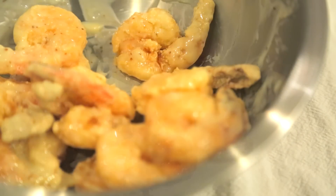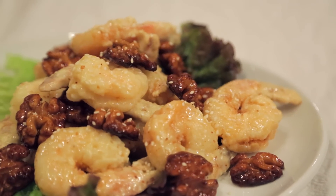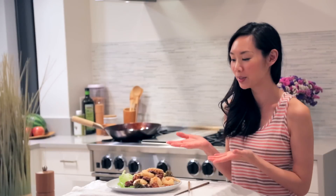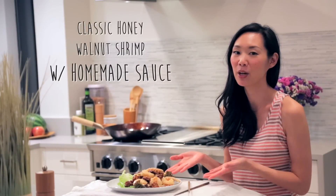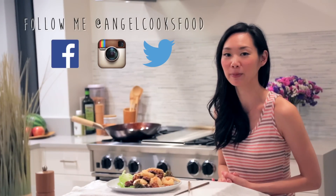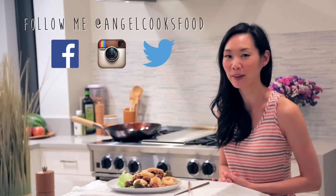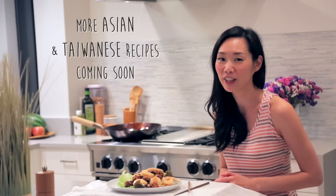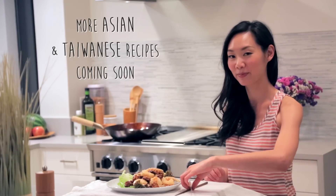Feel free to add as much or as little sauce as you want, then transfer to a serving plate. Mix in with our candied walnuts and maybe top with some sesame seeds. This is how you make classic honey walnut shrimp with a homemade sauce. It's super tasty with a bowl of hot rice — I wish you guys could try it here with me today. I hope you enjoyed my video series of Asian inspired recipes using fresh ingredients from Pike Place Market. Don't forget to like and subscribe to my channel, Angel Wong's Kitchen, because I'll be cooking up some more Asian and Taiwanese recipes very soon. I'll see you guys next time. Bye!